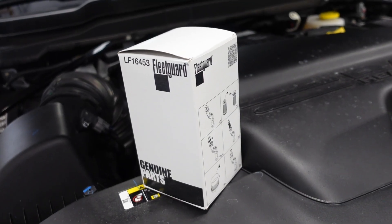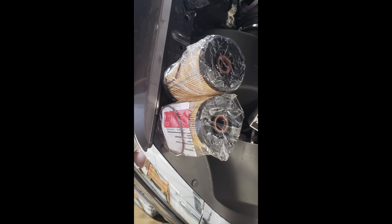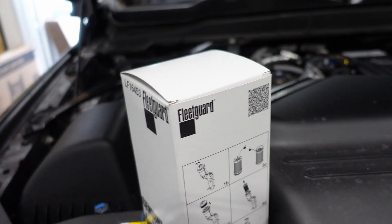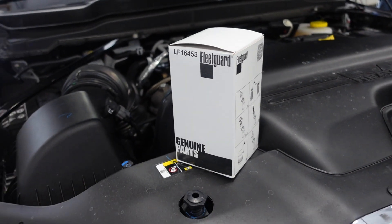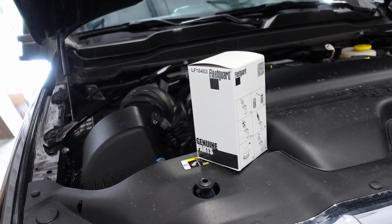Fleet Guard makes the filters — they make them for Cummins and for Mopar. It's the same physical part, just different branding, different part numbers, different box. This is going to be your cheapest bet straight from Fleet Guard through Geno's Garage — about $21. If you go with the Mopar version through the dealer, it's over $50, maybe $60.